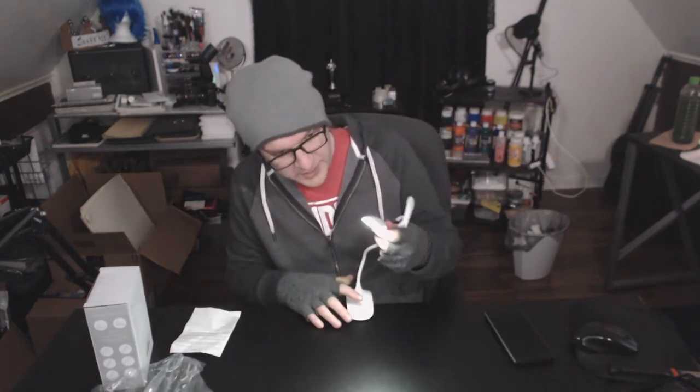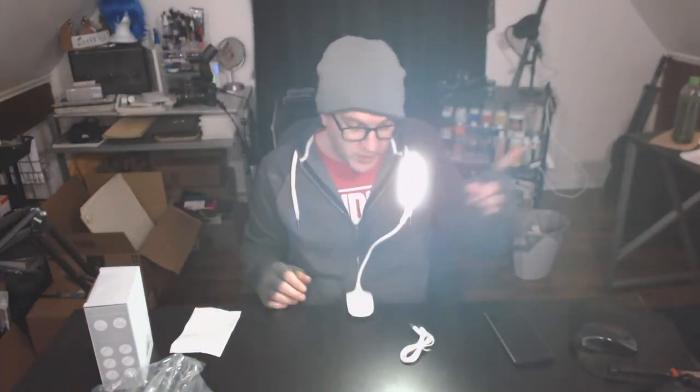I'm going to go ahead and charge it to get it fully charged, but thankfully it had enough charge in the battery so I could show you in real time. We are going to turn the lights off like we always do — almost forgot — so you can see it in the dark.